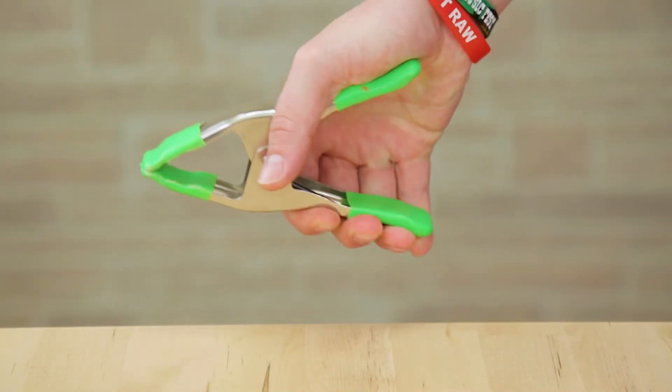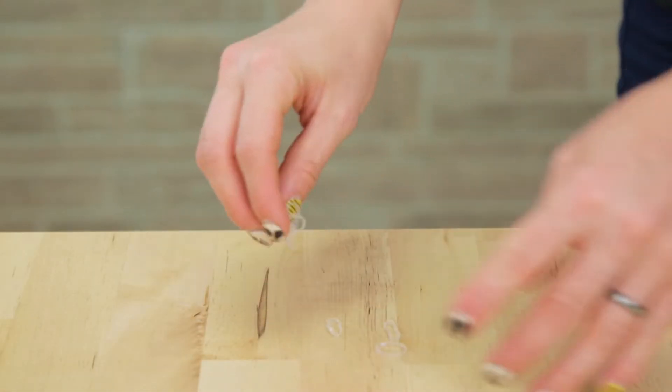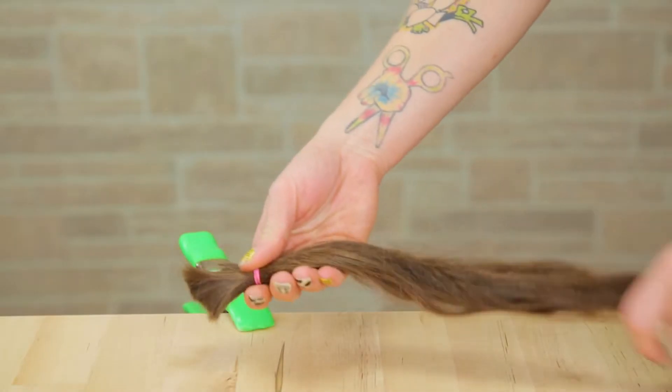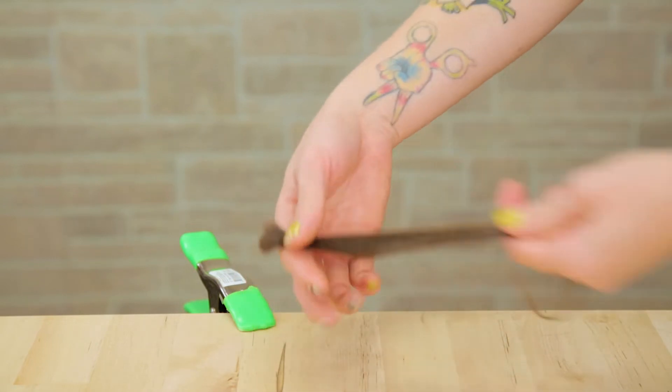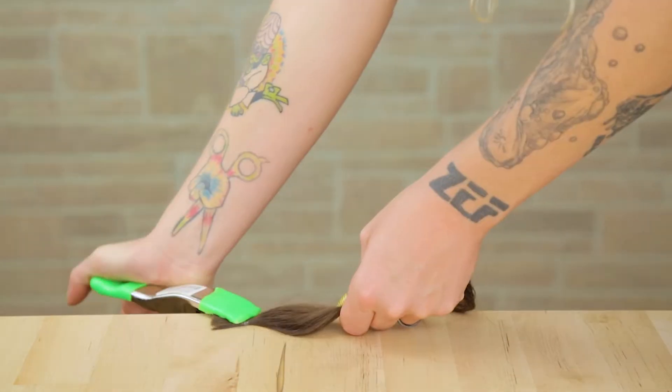But if you guys are ready to learn, let me show you. You need a clip or a clamp, some rubber bands if you're dealing with loose hair, a comb, and your hair. I already went ahead and took out a small section of hair about the thickness of my dreadlock and put a little rubber band at the top of it.